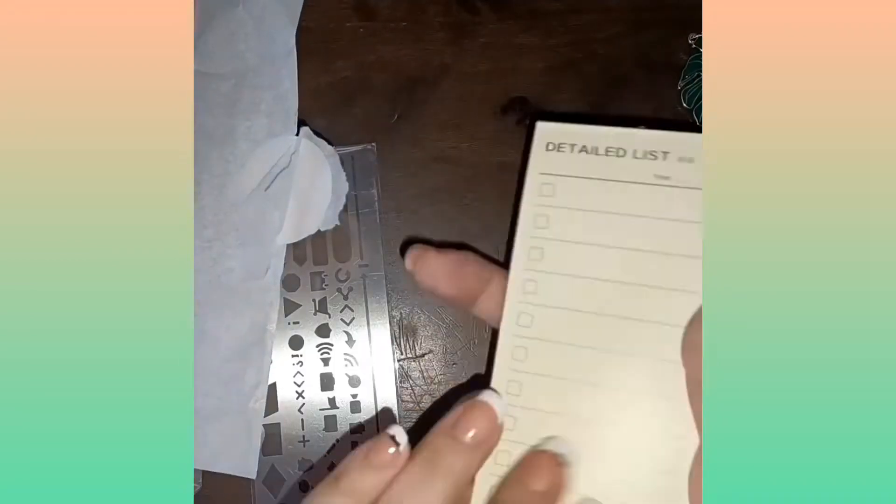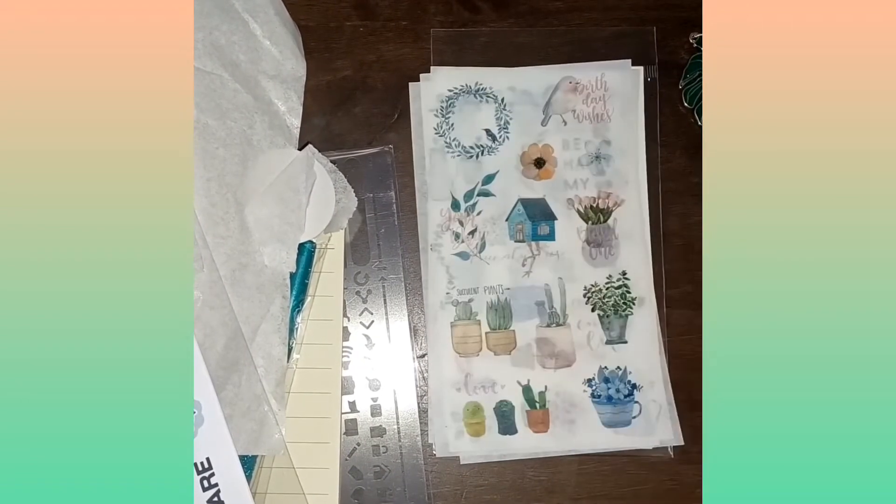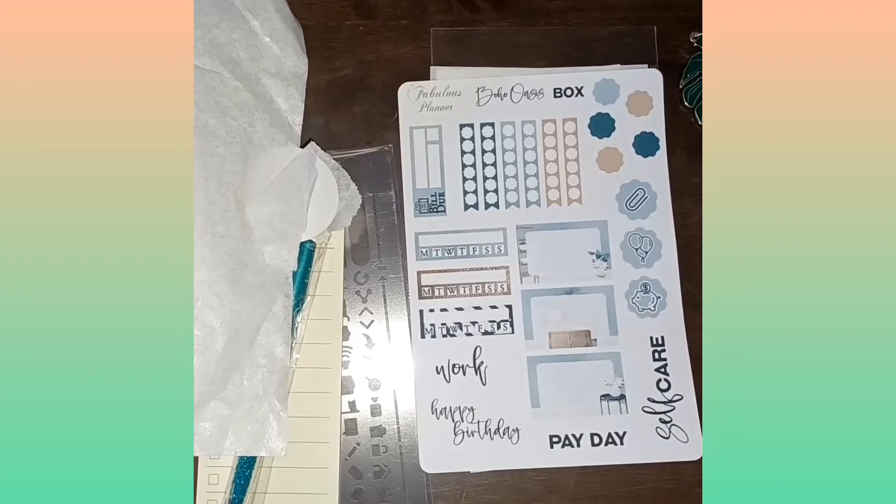In the classic box there were four sticker sheets, a pin, washi tape, a die-cut sticker set, a keychain, clear sticker sheets, washi tape dots, a notepad, and a stencil. So there was a lot of fun stuff in this box this month!